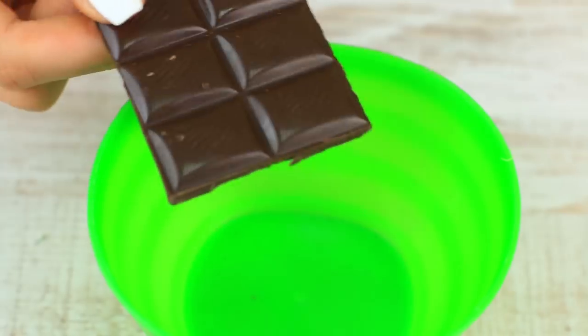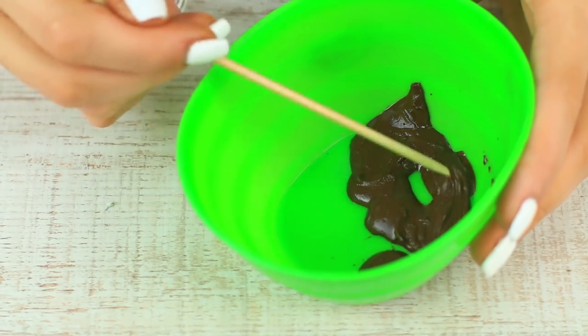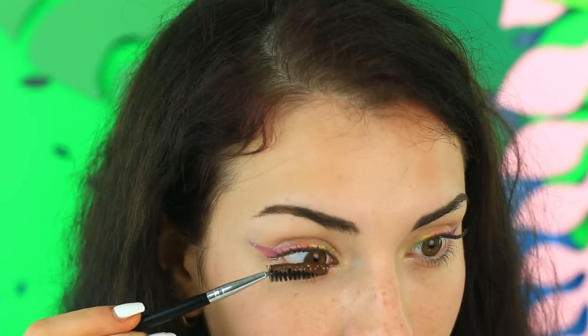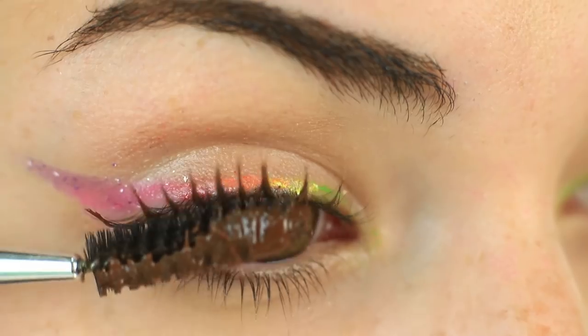What's left? Certainly lashes! It's chocolate! Melt dark chocolate in a microwave and stir. Take a spoolie and apply the chocolate on your lashes — it makes them thicker, even better than plain mascara. Your sweet makeup is ready! You can go for a walk to charm everyone with your magic rainbow look.